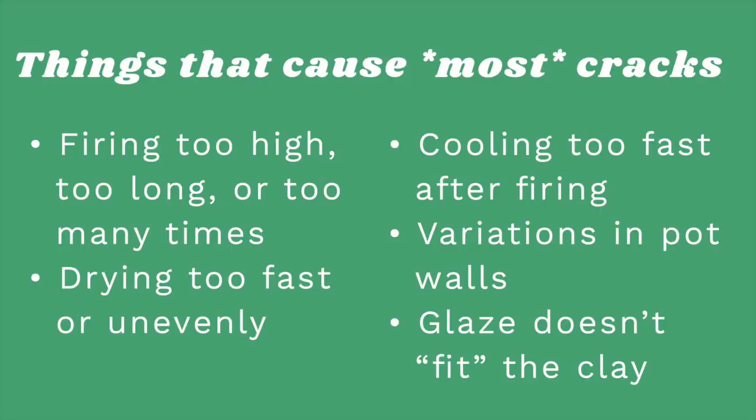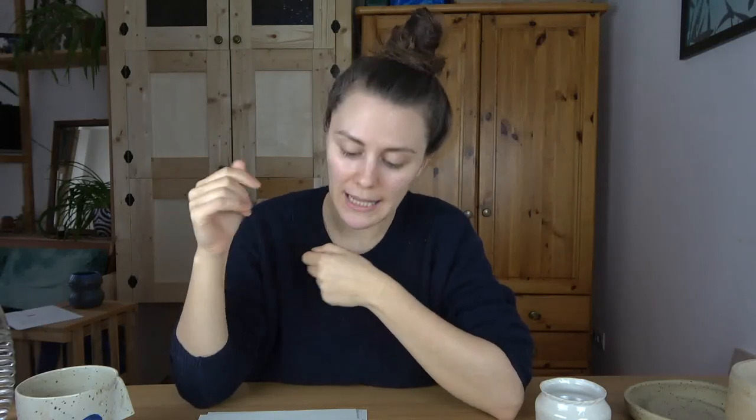So that list is just an overview of all the different things that can cause cracks. Now I want to go into the different types of cracks so you can diagnose your own problems. I won't be covering every single type because there's just an endless amount — if you want to get into this, check out that book I mentioned earlier, linked in the description. I'm compressing what I read in that book and picked the ones I see most often among beginner potters.